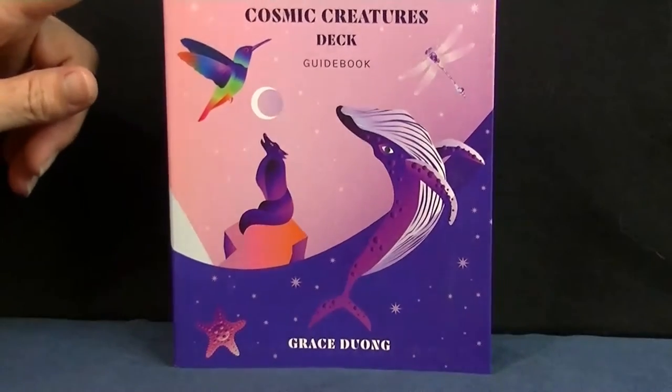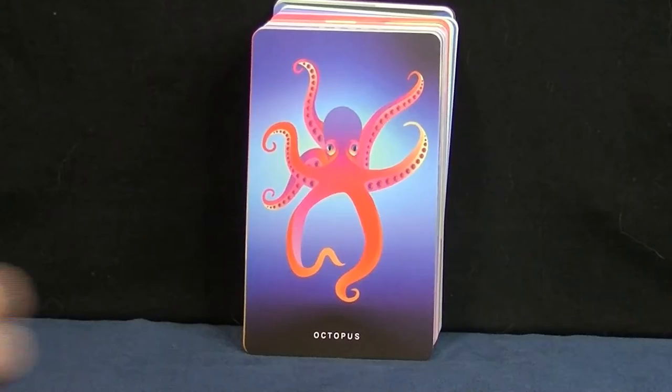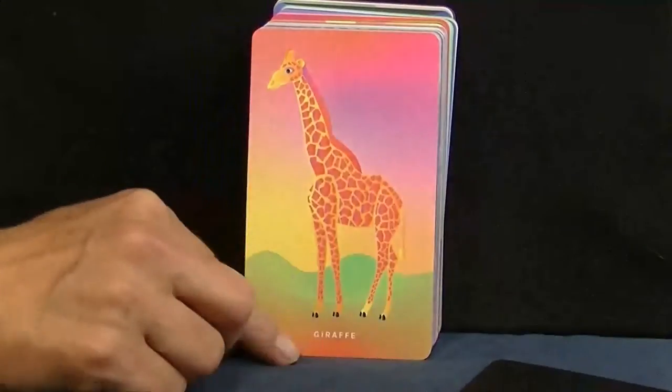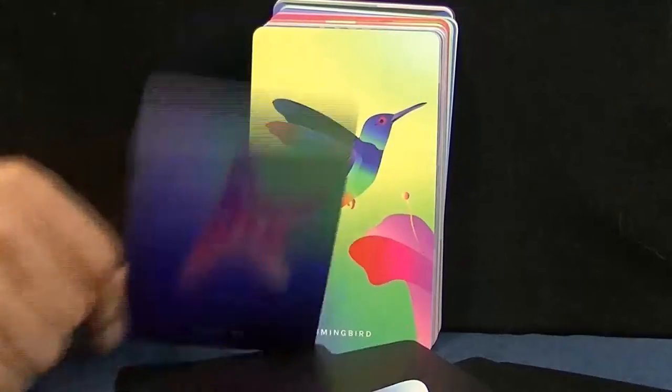Let's start our fast flip through and have a look. Oh!